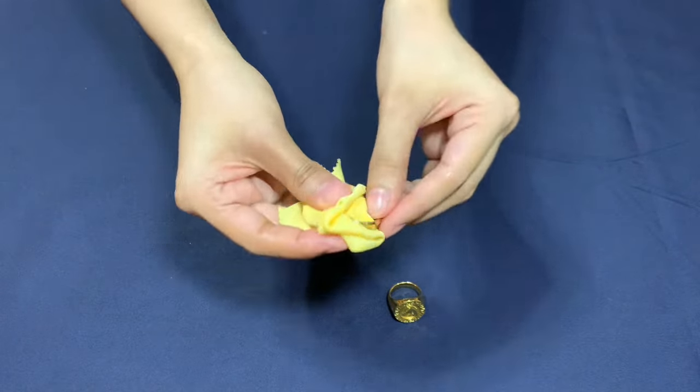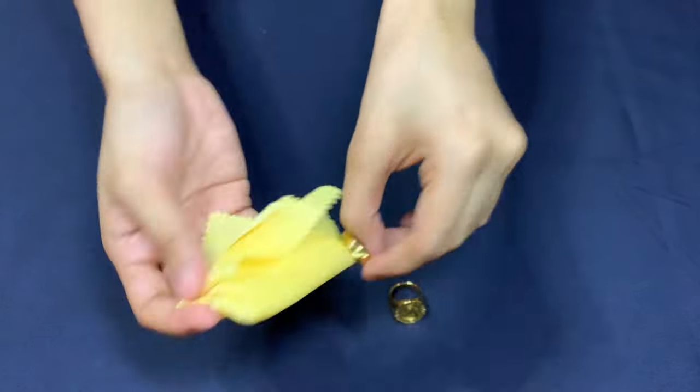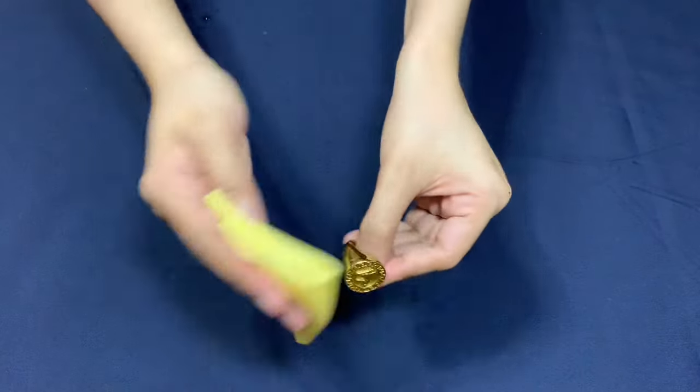And there you have it! Testing gold at home using toothpaste is a simple and hassle-free method. Try multiple testing methods to make sure that your gold is real.